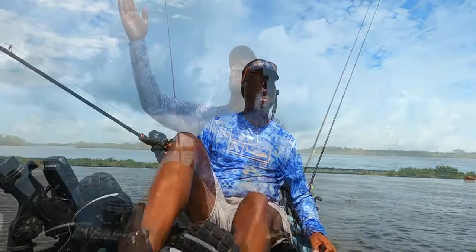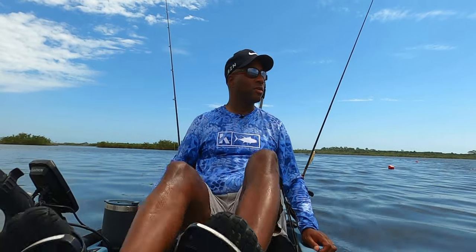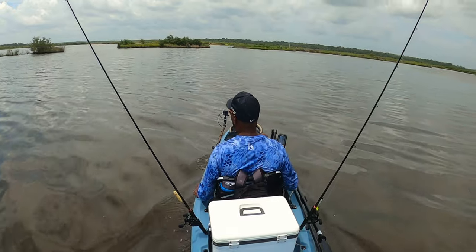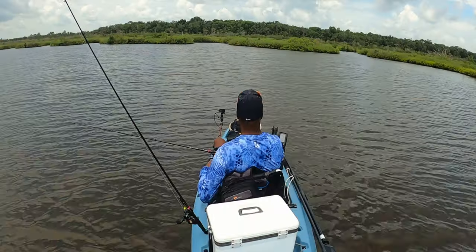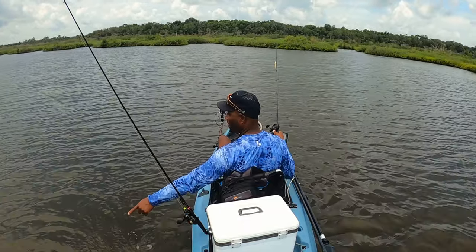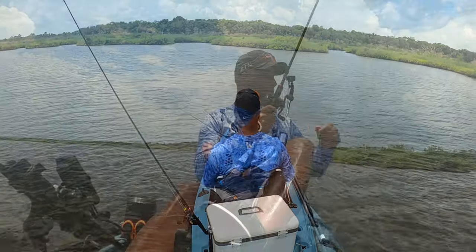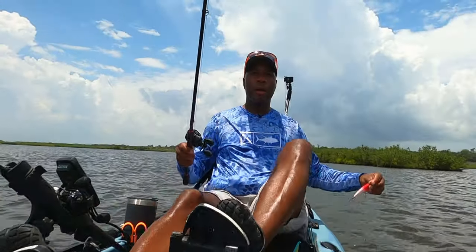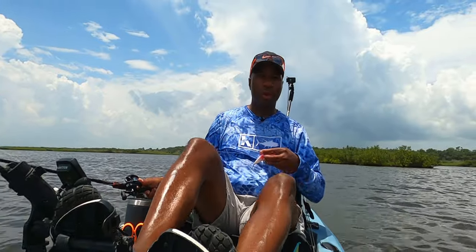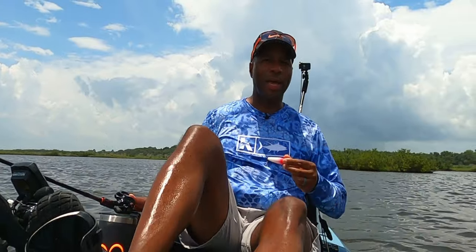We missed that fish but we'll keep fishing — we'll get one today. Interestingly, we've got some cloud cover back here, so it's getting a little darker and more overcast. That'll help us out with the topwater as well. I had a fish following it. We've been throwing the Heddon Spook Junior, which is a typical standard plug-style topwater bait.